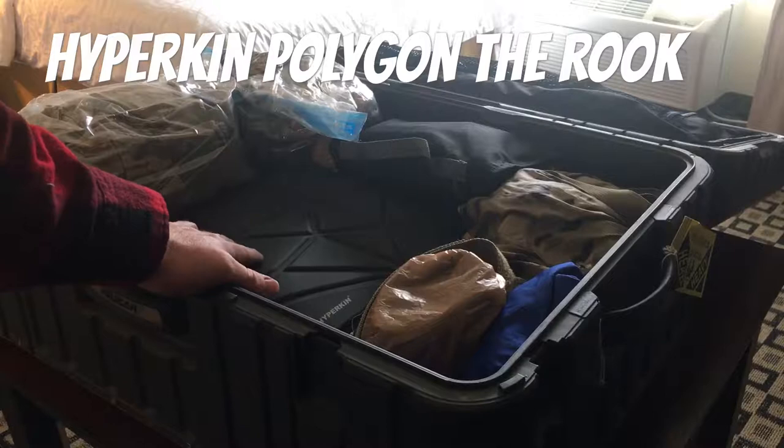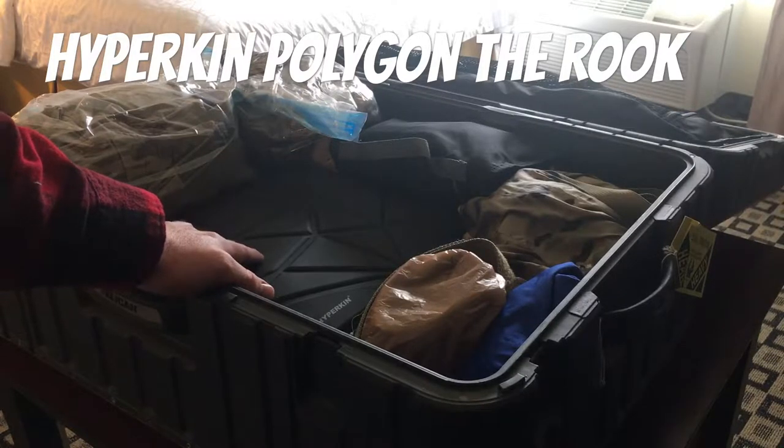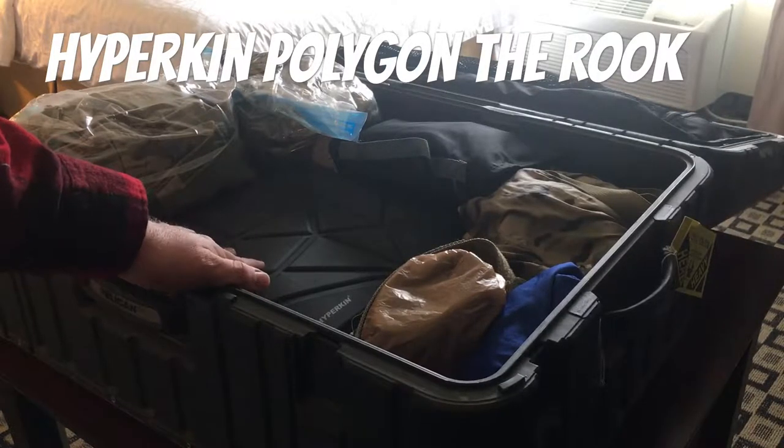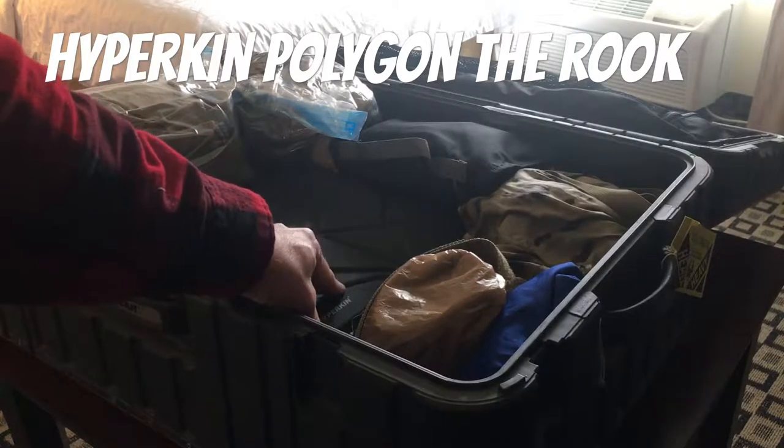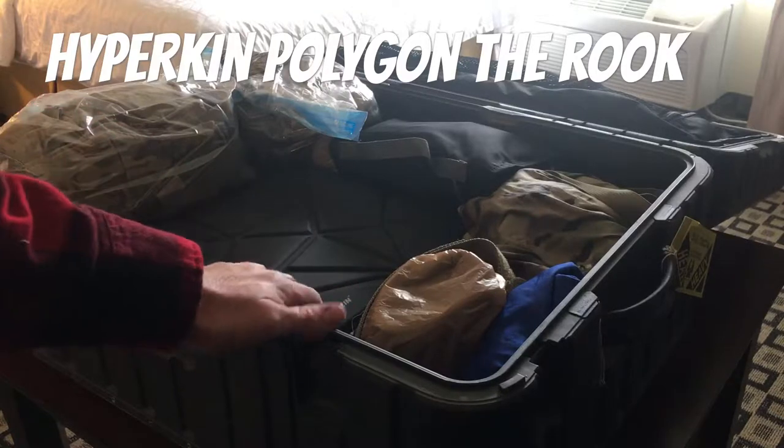I don't know if it worked yet through air travel. You guys will actually find out before I do — because if you're watching this, it worked. So I'm going to go ahead and take this out, walk you through it, and then we'll hook it up to the TV and see if it survived my trip.